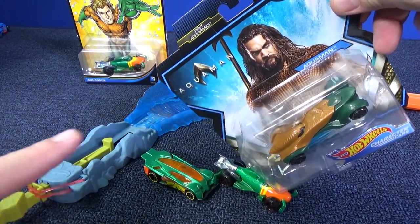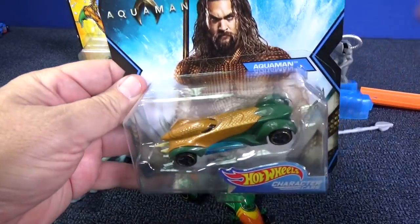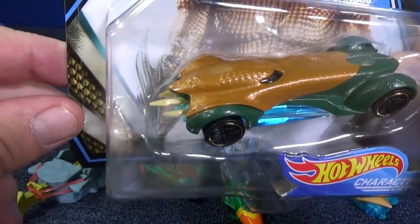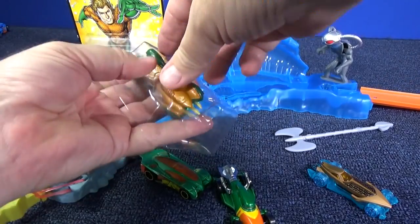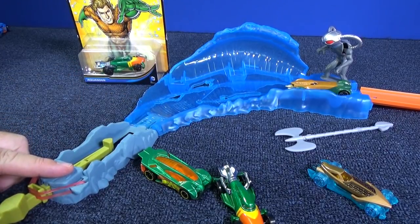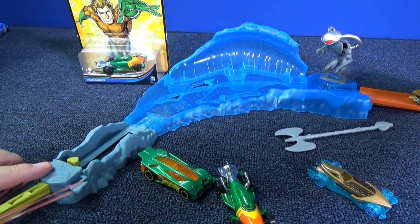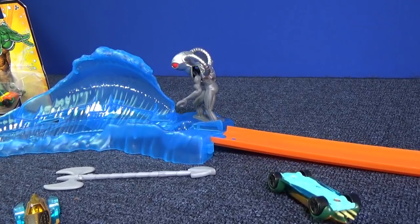This is a new one for the Aquaman movie. You can see right there it says 'Aquaman,' whereas the other one said 'Justice League,' and it's a new body design — not the same. This one you can see he has a weapon on top; this one kind of looks like he has a trident in the back. Let's go ahead and try this version. One notch — not enough. Two notches — off the track. Three notches — definitely too much power.